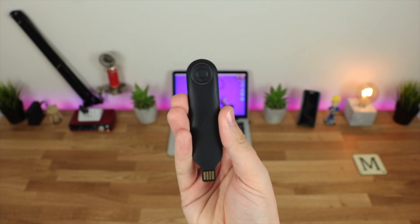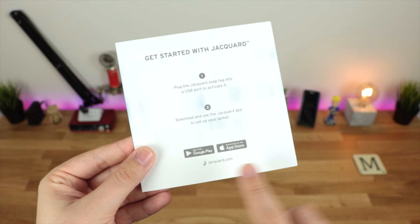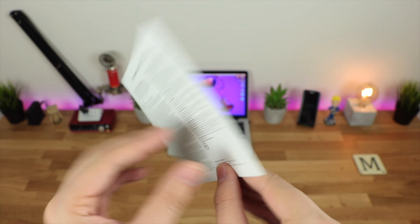You're also going to get some warranty information, which I would definitely take note of as it is quite an expensive jacket. You've also got a quick start guide for both the Play Store and the App Store to download the applications, and a two-step process to getting everything up and running.